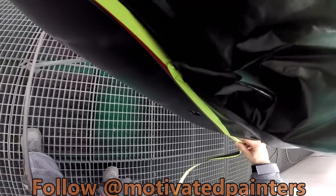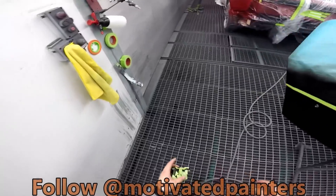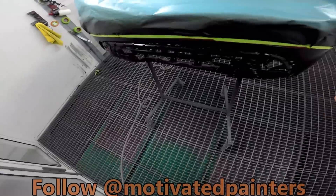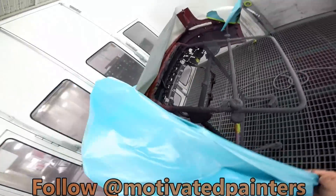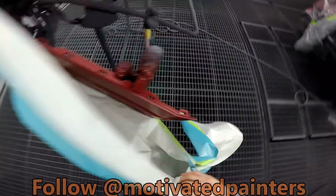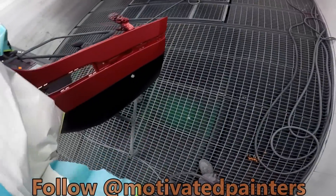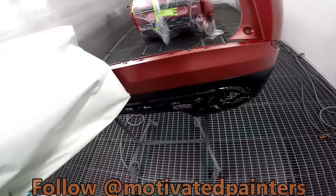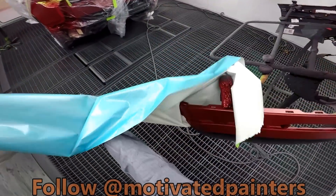If you can bake it, give it a bake. Even a heat gun — if you don't have a booth, even a heat gun. Heat up the water base, make sure it's dry, and then throw clear. There we go. Looking good.